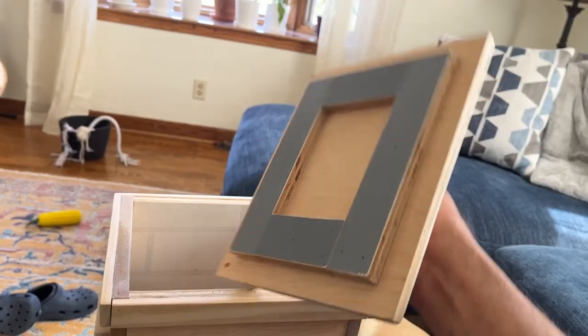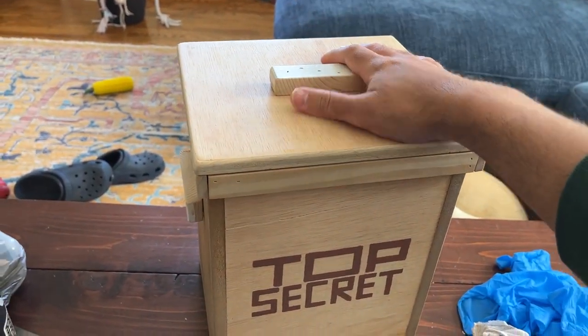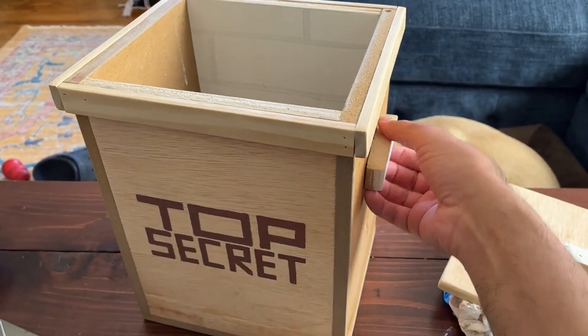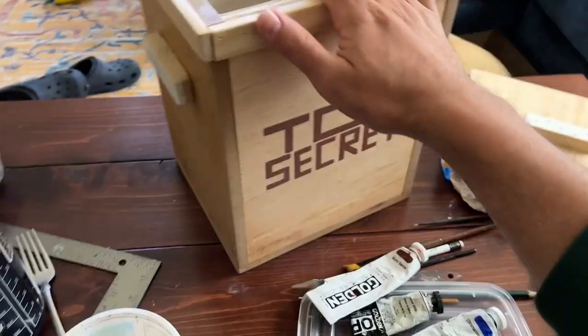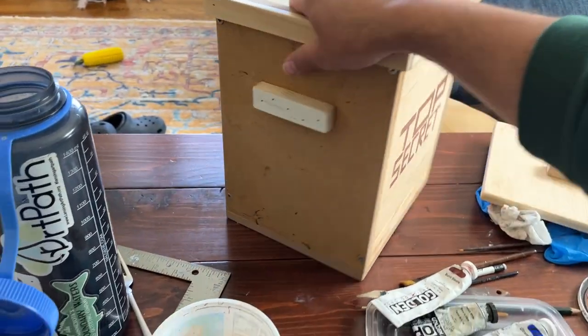It has this lid that just sort of fits snug on the top of the box. You pull off the handle there, and if he wants to carry the box around, I've added two small little wooden handles on the sides. The whole thing has been sealed once with a polyacrylic urethane.